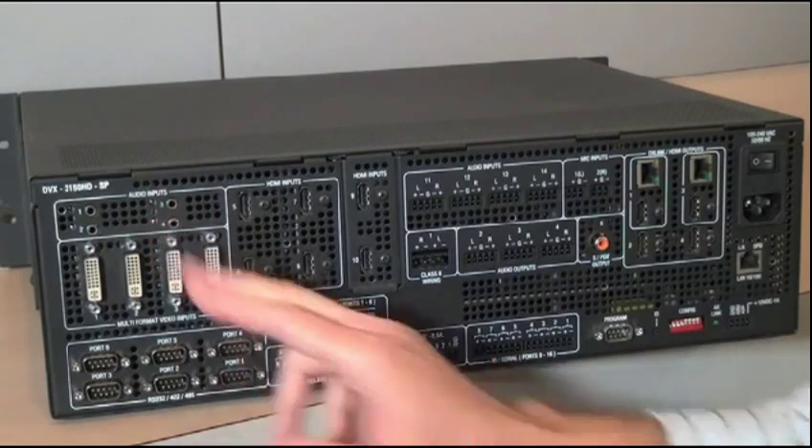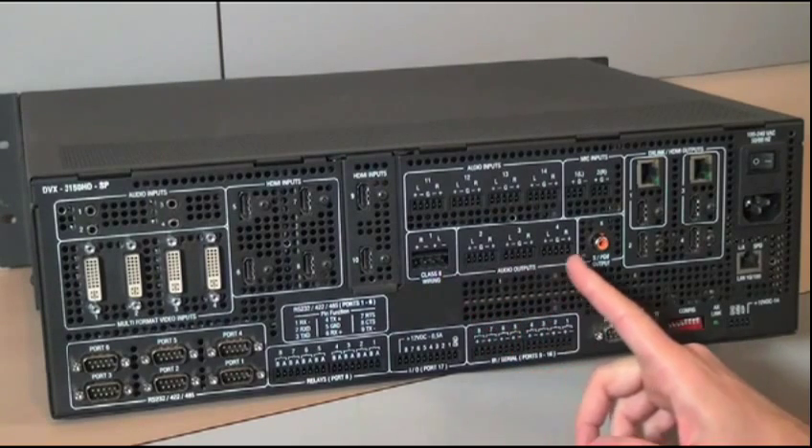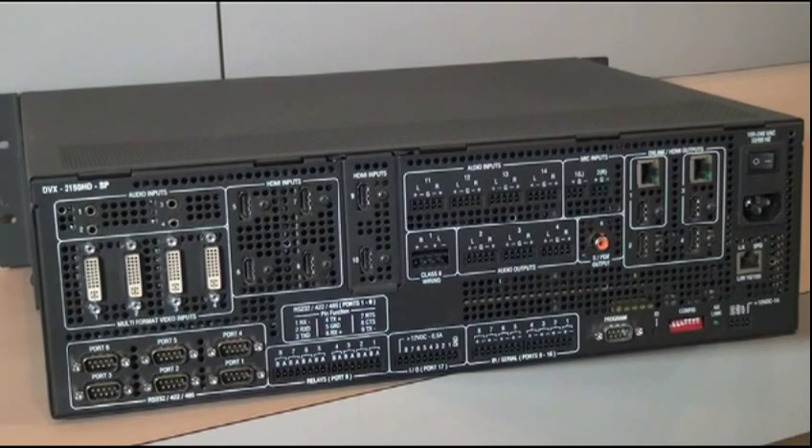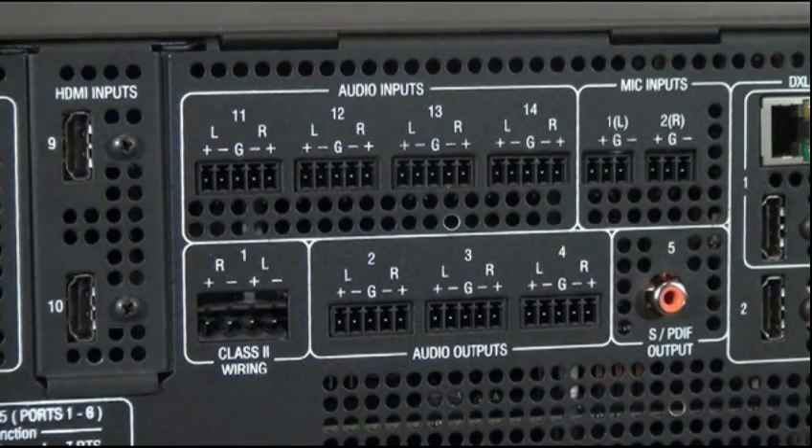On the audio side, there are 4 unbalanced audio inputs, 4 balanced audio inputs, and 2 microphone inputs that can be mixed into any of the audio channels. There are 4 independent audio outputs — one of them is amplified, and three are balanced line level audio outputs. Audio from any of the HDMI inputs can be de-embedded, processed through the DSP, and sent out any of the analog outputs. Any of the audio inputs, either analog or digital, can also be processed and embedded on any of the HDMI outputs.